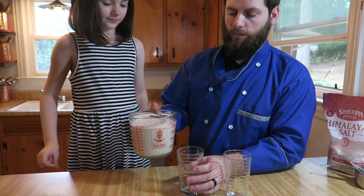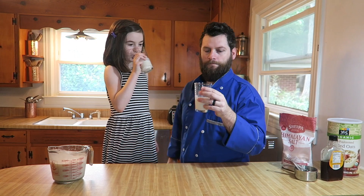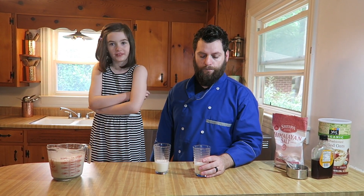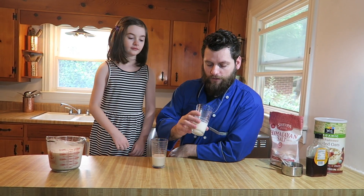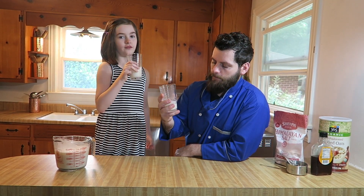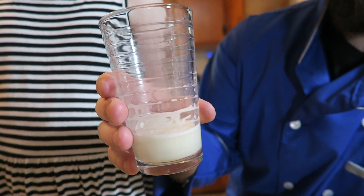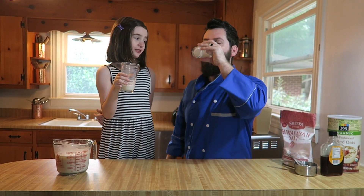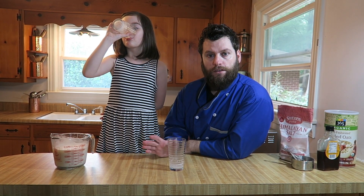You can see the final product of the oat milk — let's try some. This is the plain version. You get some of that oat flavor in there from the oatmeal, but it's good. I would like it to cool down a little more, so I definitely recommend chilling this. You can actually see from pouring it there's a little bit of frothiness on top, which makes it a great alternative to use in your coffee or tea to get that frothiness. This is great.